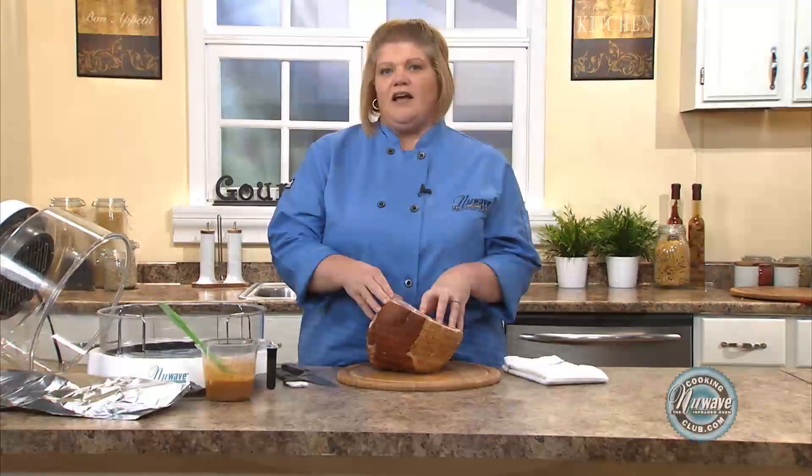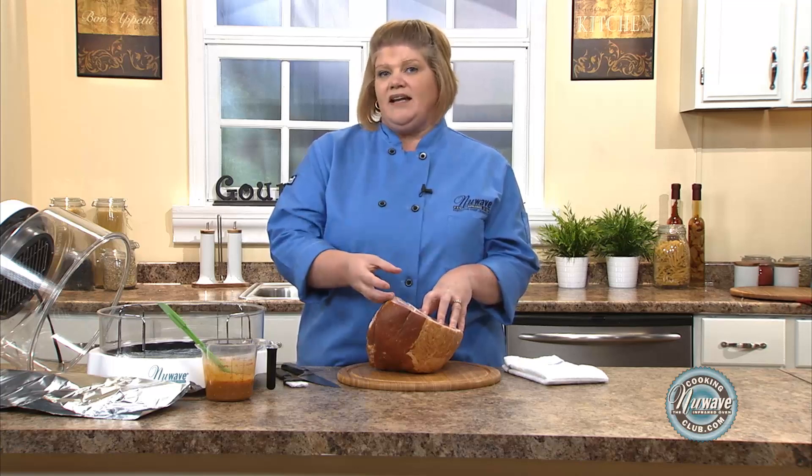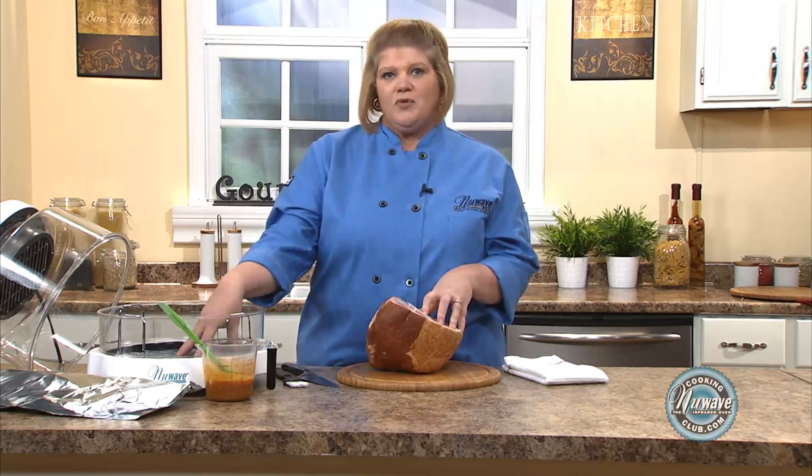99% of hams are already bought cooked. So what we're going to do is just show you how to heat it. It's 15 minutes a pound, power level high, on the one-inch rack.